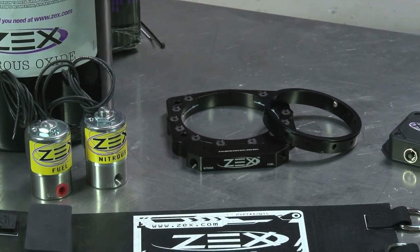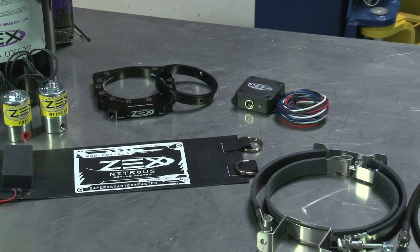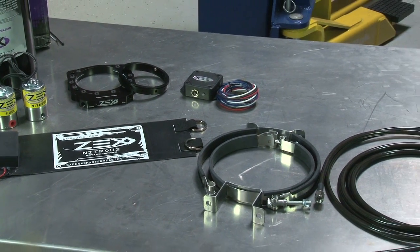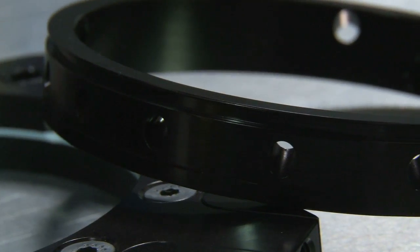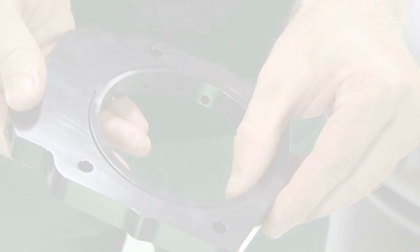Another benefit is that the nitrous flow through the plate instantly chills it down far below zero. ZEX calls this cryo-sync technology, and they say it keeps the throttle body cold too, helping to supply the engine with even more cool, dense air.